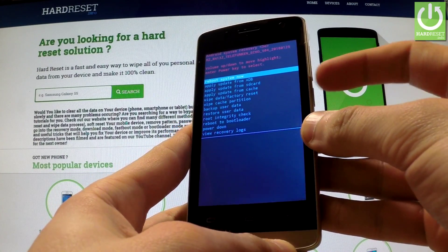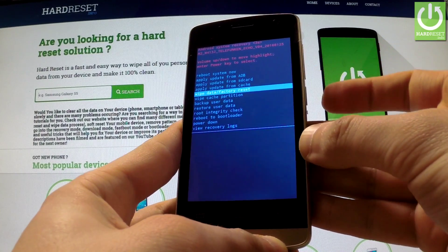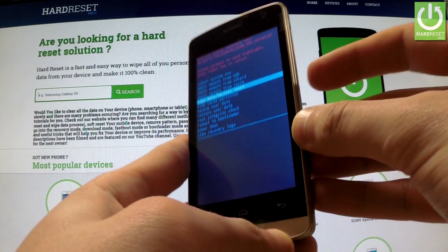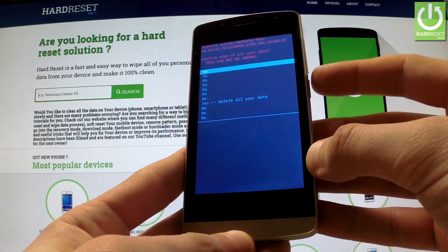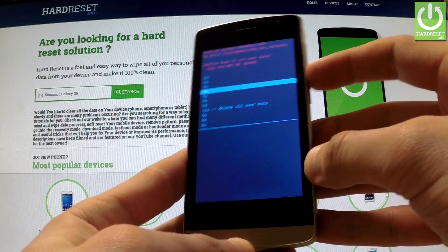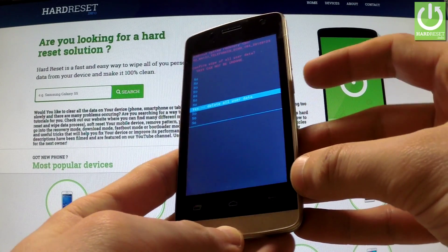You can navigate here by using both volume keys. Scroll down to wipe data factory reset and confirm this option by pressing the power button. Now highlight yes, delete all user data, by using the volume keys and confirm this option by pressing the power key.